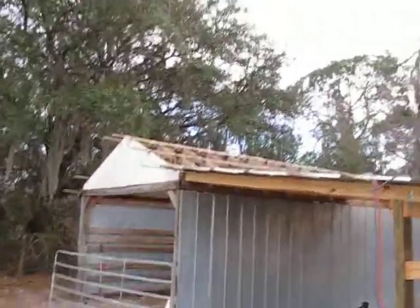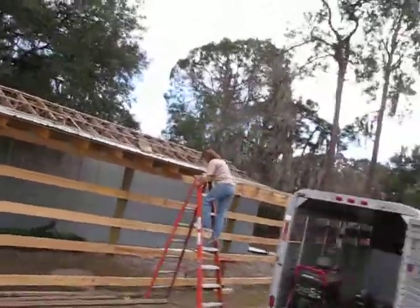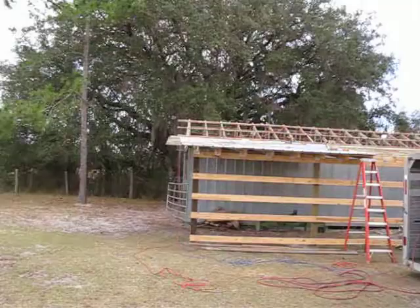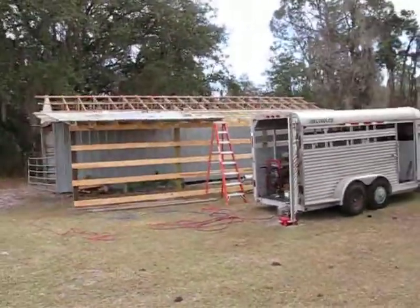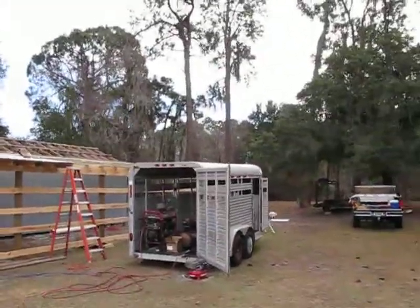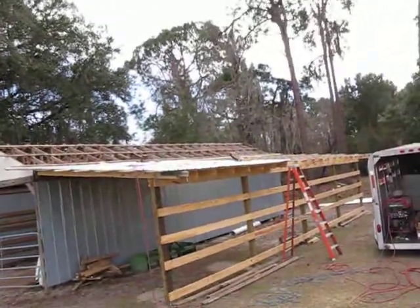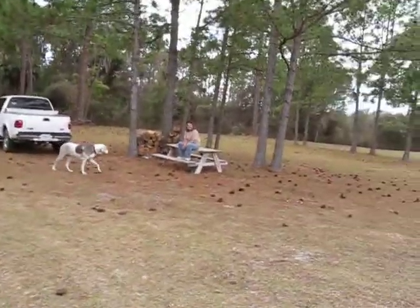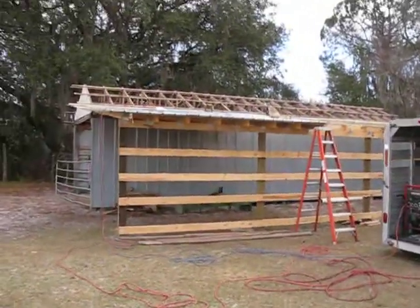The old roof tore off. We've got about five sheets up there so far but we've got a ways to go. Just one of those barn building projects. We've got our Great Dane helping us, and back to work.